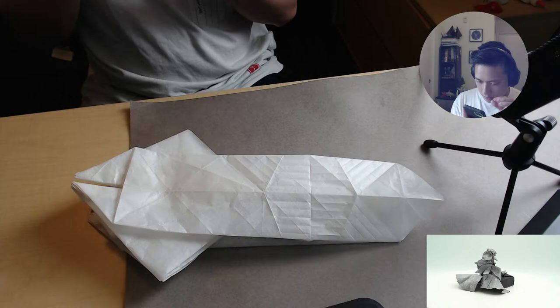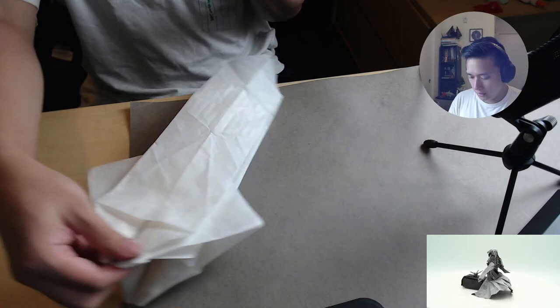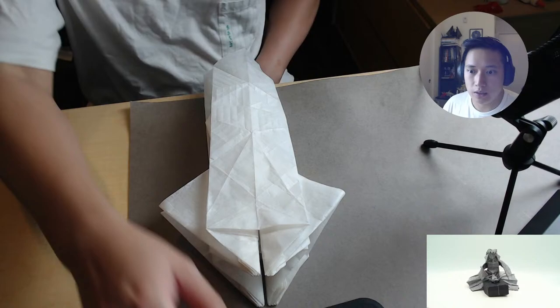Let's see what step we're on — we are on step 86. So we're going to keep going for a little bit, and I'll keep answering some questions.